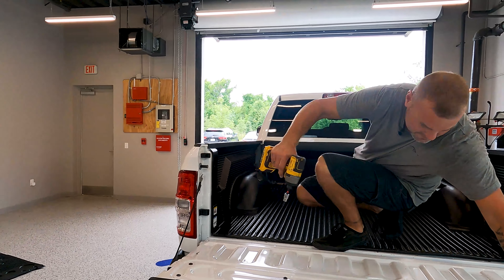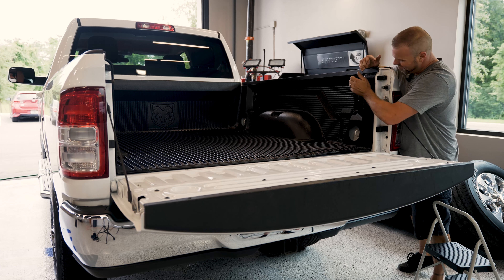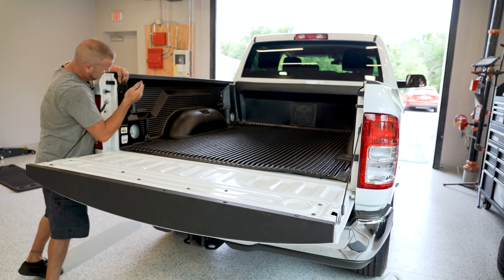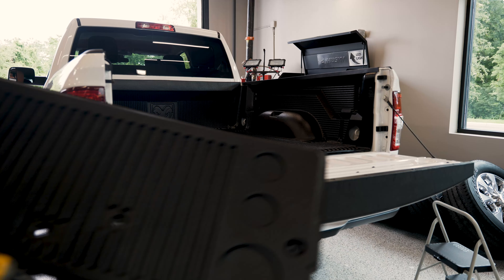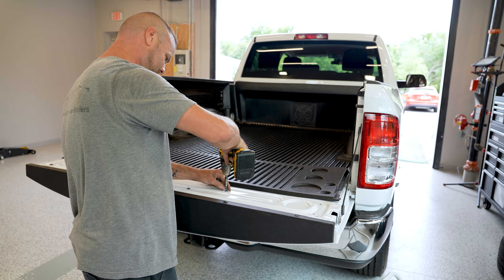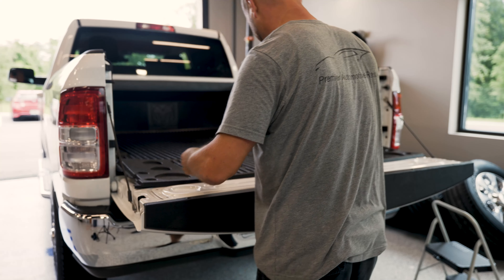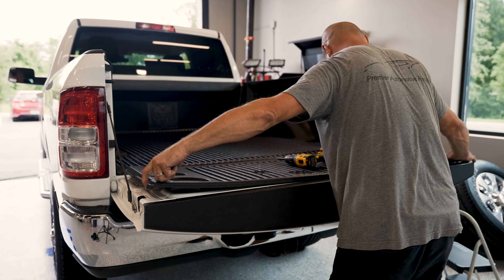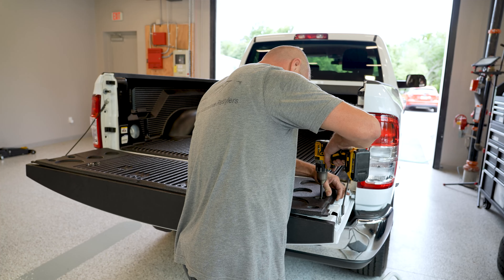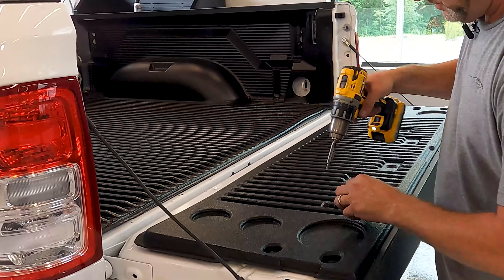Make sure you get the pins from the dealership. There's also a tailgate piece that you'll need to install as well. Make sure you're squared up before you tighten everything down.